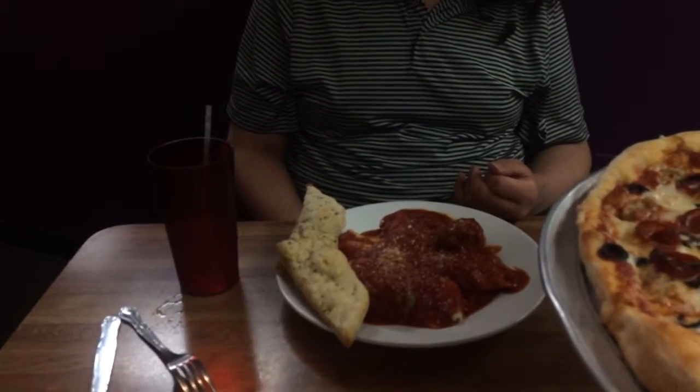Alright, we're rolling. Rolling, Tyler. Ok, so I got these stuffed shells.